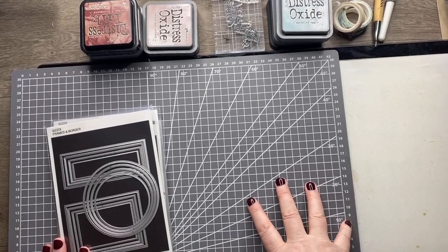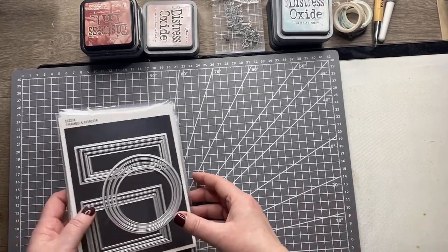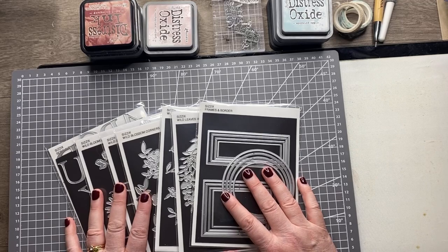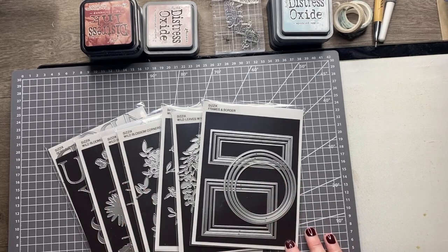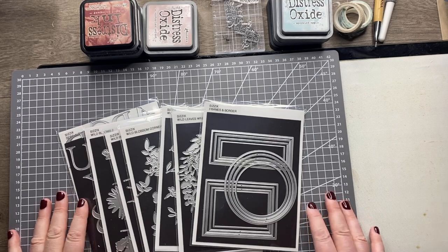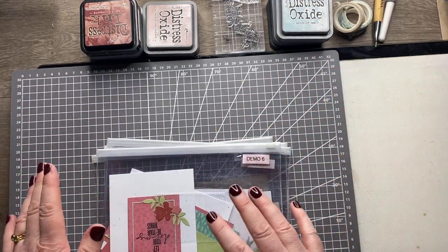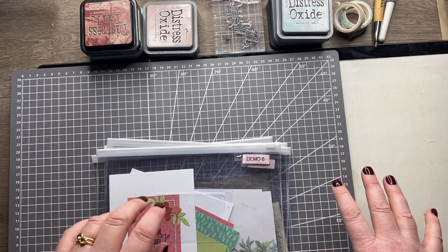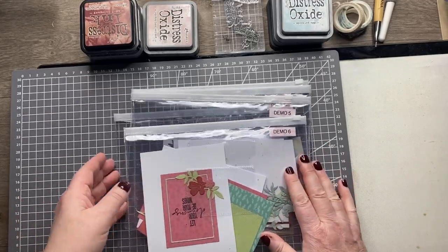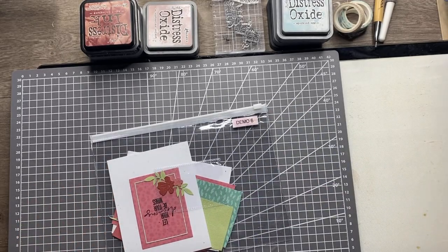Hi everyone, thanks so much for all the lovely messages about the new collection from Lisa Jones. These dyes have been so popular that I was due to do another show yesterday on Create and Craft, but we didn't have enough stock left. I know a lot of you were disappointed not to see the demos I was planning, so I thought I would quickly do them now and video them for you.